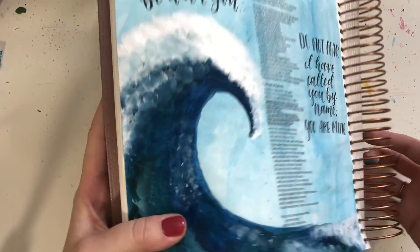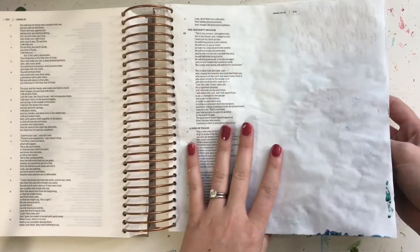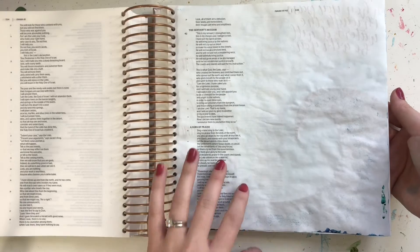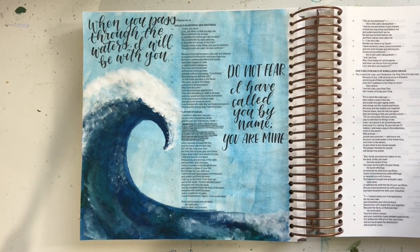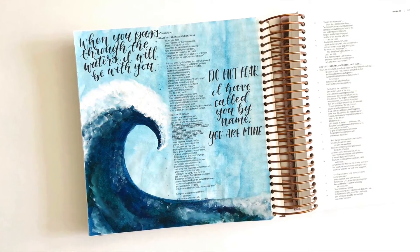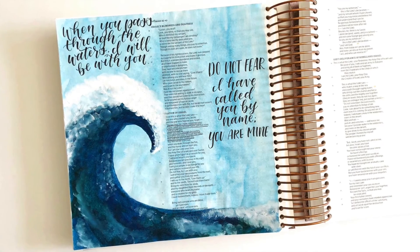I'm going to go ahead and show you the back side. I got very little bleed-through, but there is definitely some. Most of the time I'll see some shadowing where you can see a shadow of the paint on the other side, but this time you can see a couple of little dots where there was some actual bleed-through — but that's it. I hope you have a wonderful day. God bless.